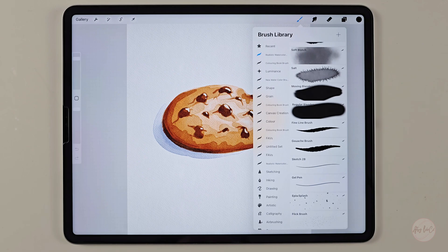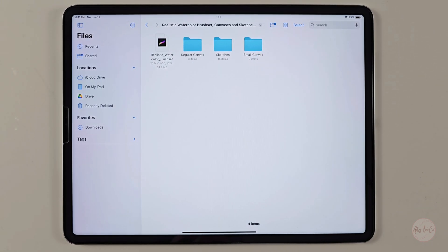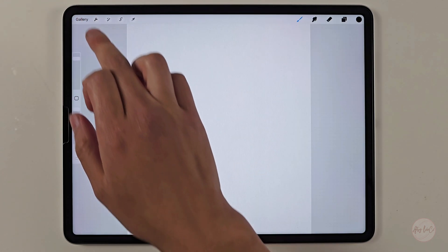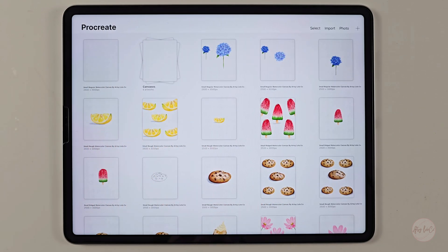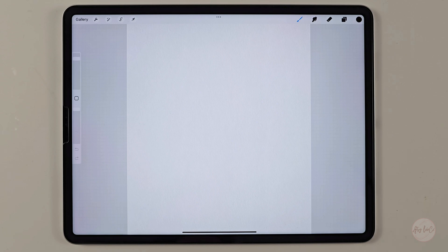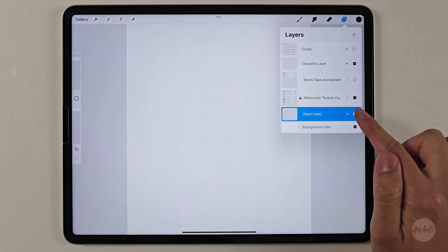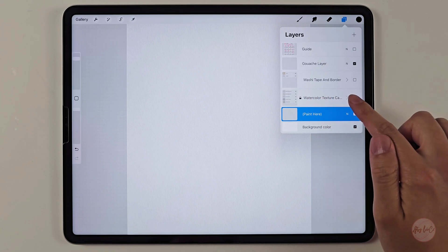Once you have successfully imported the brushes, it's time to import the regular or smaller canvases depending on what type of iPad you're using. You could import both if your iPad is capable. The same process applies for opening a small or regular canvas. There are three different texture canvases. To import them, just click on the file and it will say 'importing.' It will show up on the main menu of Procreate, either on the top left or at the bottom. If it doesn't show up, close the Procreate app and reopen it. To use the canvases properly, go to your layers tab and begin painting where the layer says 'paint here.' Make sure all your layers are at the bottom of the watercolor texture canvas, which gives the watercolor effect.